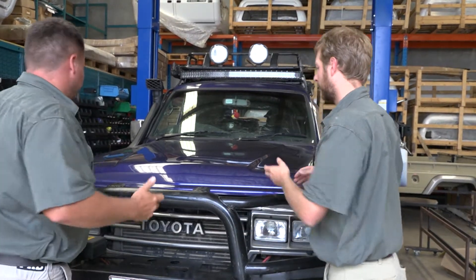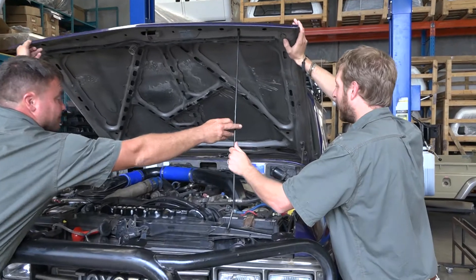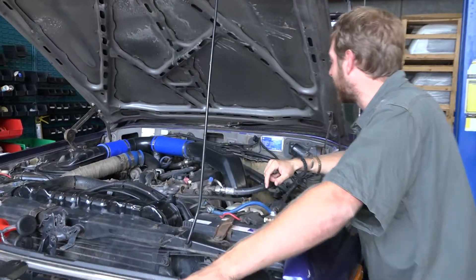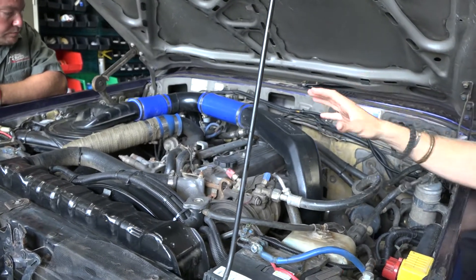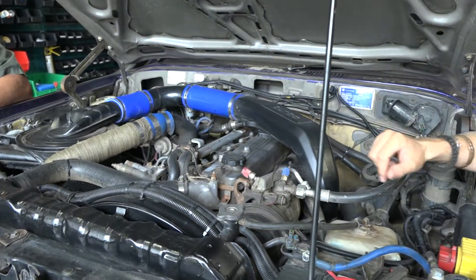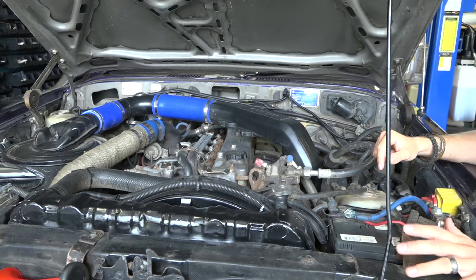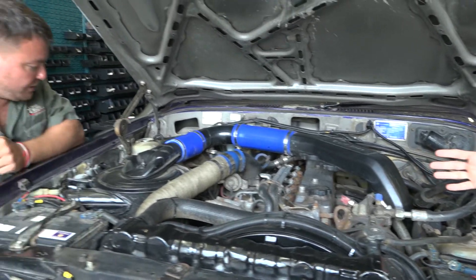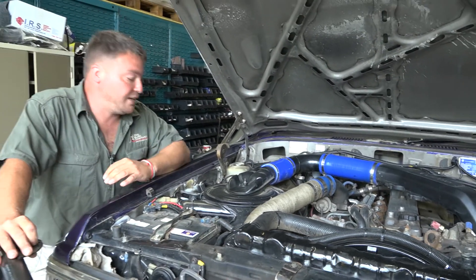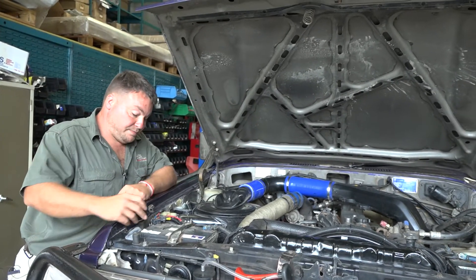So Rich, what do we have to do with this vehicle? Pop the bonnet and have a look. Yes, that's pretty interesting - looking at this we've got a lot of extra workings, wiring everywhere. We've got what looks to be an additional aftermarket front mounted air-to-air intercooler. Yeah, there's a lot on it.